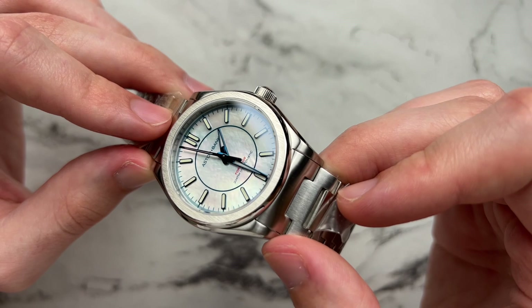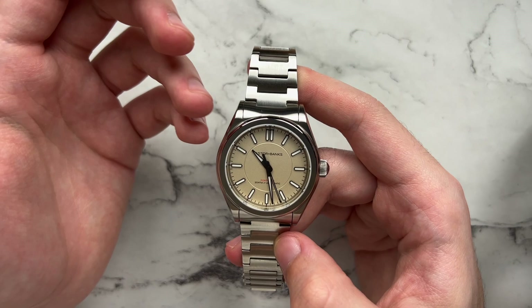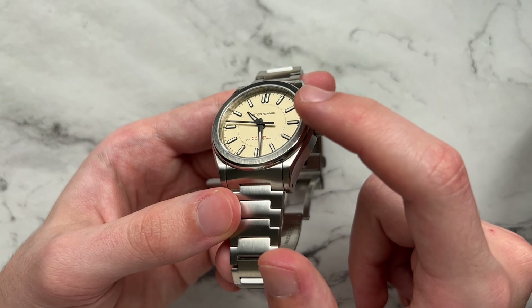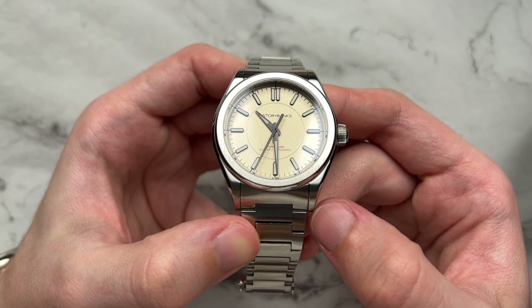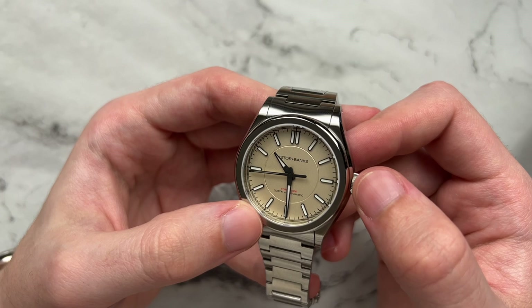Moving on to the case — I really like this because while the old case was fine, this one has been refined in every way. We still have the flat bezel with vertical brushing on top and a gently bulbous side with high polish. There's a very fine vertical brushing on the tops of the lugs, and high-polish relief runs along the side of the case, deepening slightly towards the middle for a really cool look.